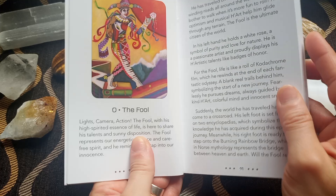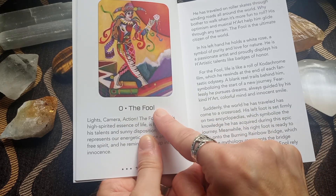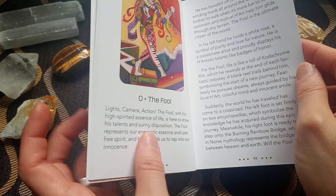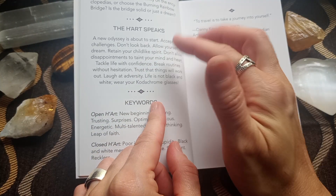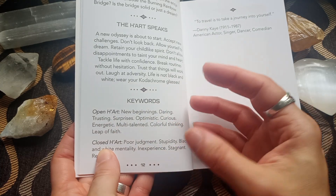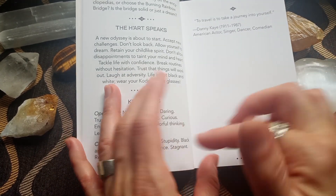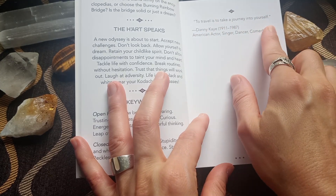So going to the cards themselves — we have a beautiful colorful picture of the card, the number and the name. Then there's an extensive write-up in which the creator describes what's happening and why she made certain choices in the representation of the archetype. Then there's a paragraph called 'the heart speaks,' where the character of the card is directly speaking to you, trying to inspire you. And then we have keywords for the 'open heart' — which would be keywords for the upright — and 'closed heart' — keywords you can use if the card is reversed. And then for each of the cards, a beautiful inspirational quote.